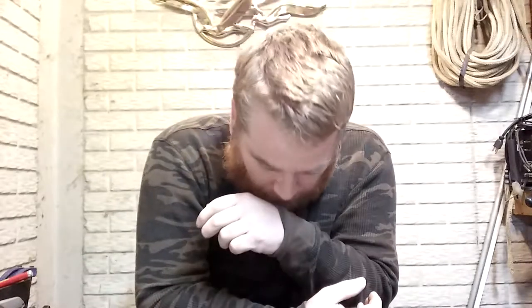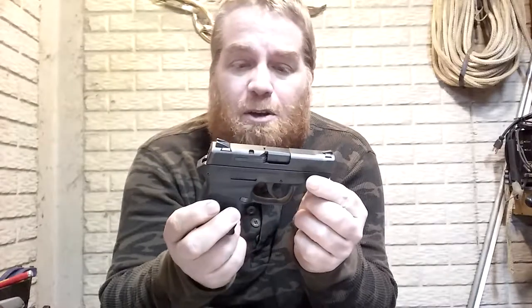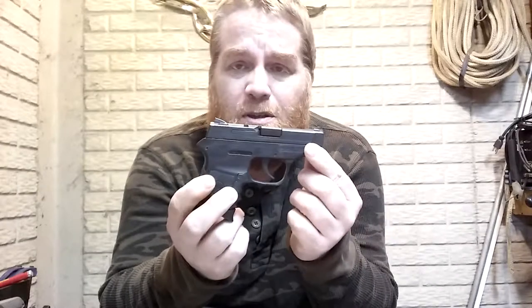The Kel-Tec worked good — I never had to use it in defense, I shot it and never had any problems. One thing I didn't like is a lot of people have a bad opinion about Kel-Tecs and I didn't like that. I wanted a gun that was respectable. Now Glocks don't make a tiny tiny gun — I do have a 43 and I like it, I carry that a lot — but the Bodyguard is a very tiny concealed weapon.